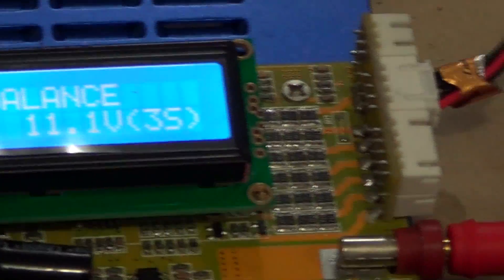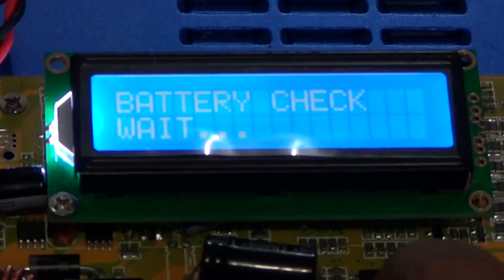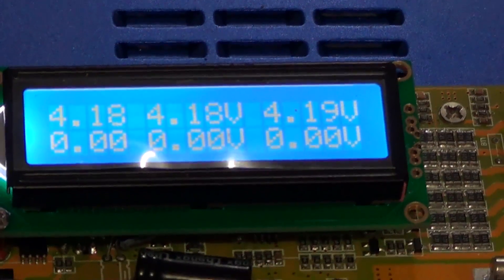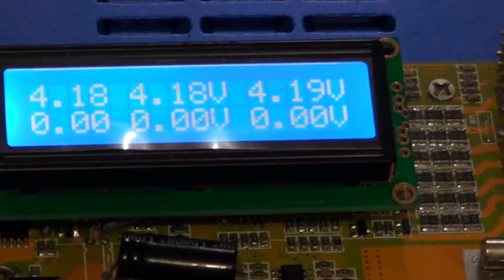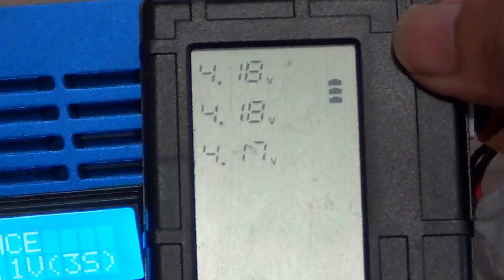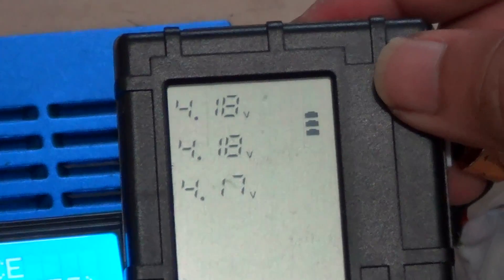Here I have replaced the screen of the IMAX charger and am plugging in a LiPo battery onto the port. I am going to start the charging, and then we are going to read the cell voltages at the balance port. The voltages currently read 4.18, 4.18, and 4.19. I am stopping the charger and connecting it now to my voltage tester, which reads 4.18, 4.18, and 4.17. This is very good compared to how it was before. The multiplexer was the problem, and this problem has been solved.